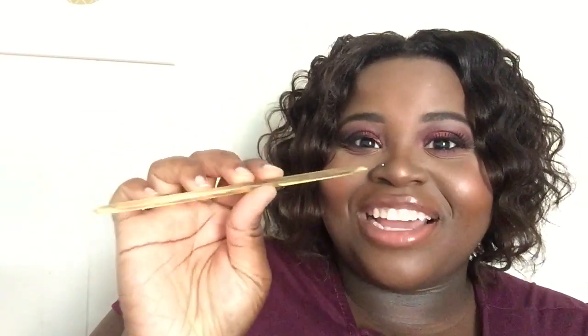Before we do the last tea, I just found this in the package as well — it was kind of hidden, stuck to the side. This is a honey stick, and I'm not sure if these are free in every package like the tea bags. But I love honey sticks — you crack these open and you can put them in your tea or whatever you want. I'm so happy they sent me one.